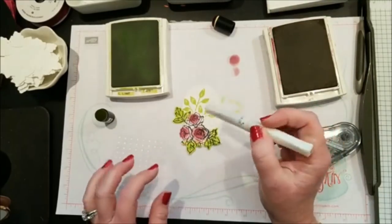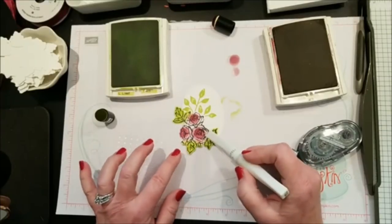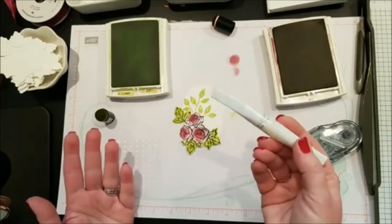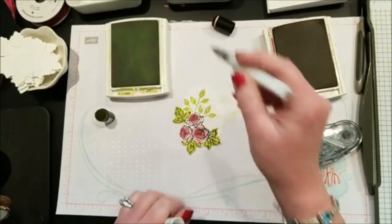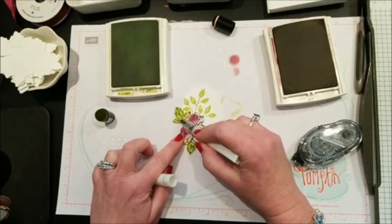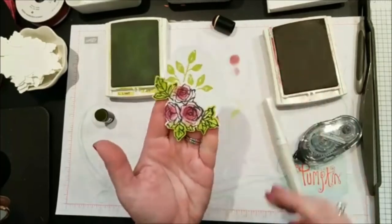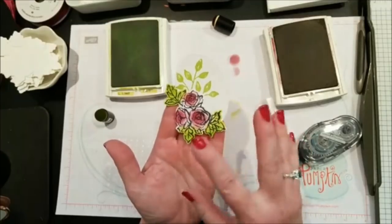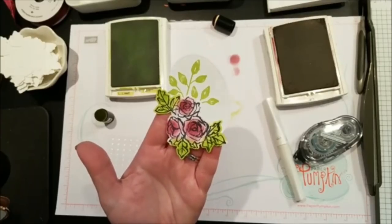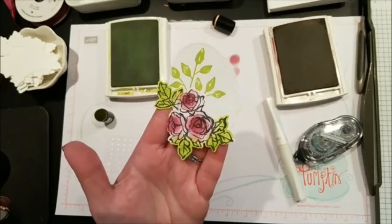My last tip: I was going to use Wink of Stella to color the roses, but it was muddying the color — losing that nice dark-to-light variation because of the moisture. Instead, I decided to just lightly dab a little bit of Wink of Stella on the leaves. You still get that beautiful shimmer on the project, but I kept the color dimension in the roses. It's really pretty in person even if the camera doesn't pick it up.